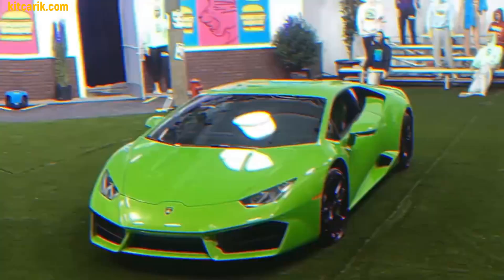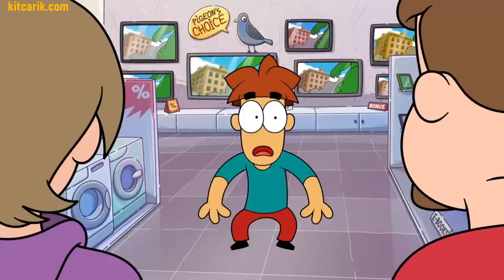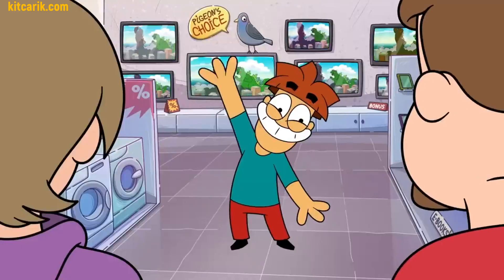MrBeast gives a Lamborghini Huracan in his video. I can't do the same, but I give instructions on how to cheaply make a Lamborghini Huracan yourself.